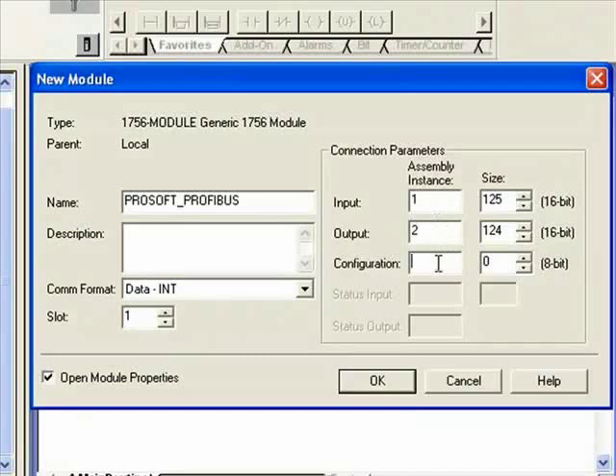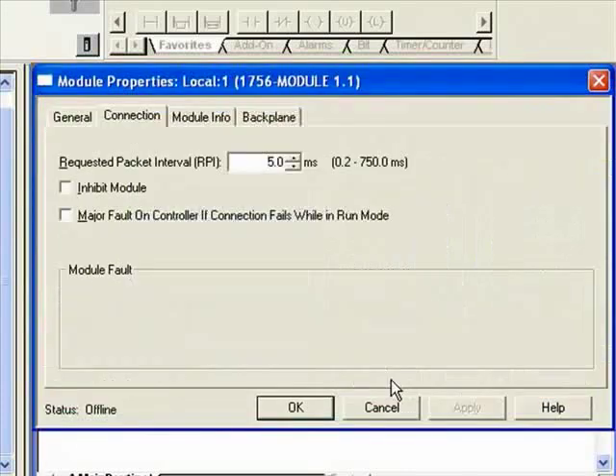Choose Other Generic 1756 Module. Now we'll give it a module name and define our COM format. Be sure to choose Data Int — that's key. Now set the assembly instance: Input 1, Output 2, Configuration 4.